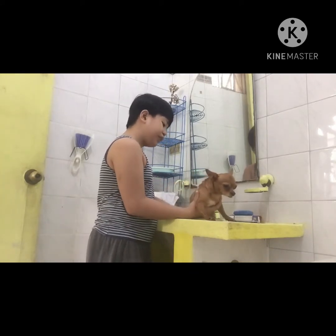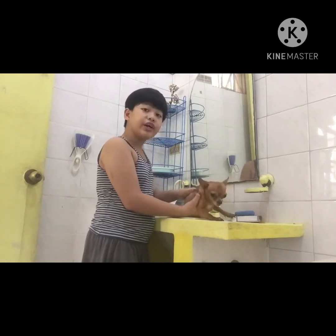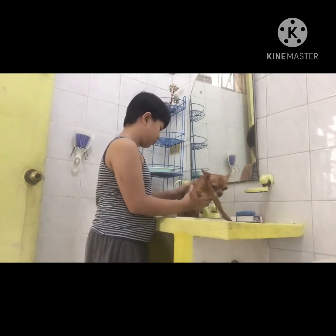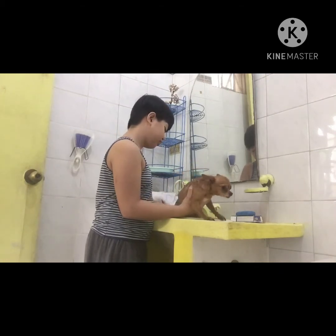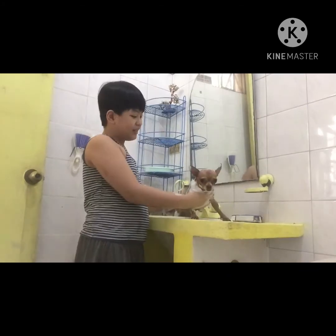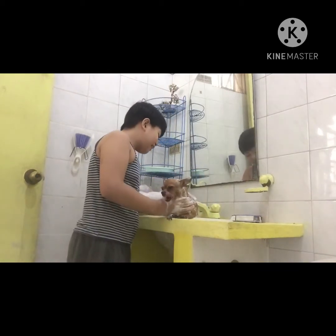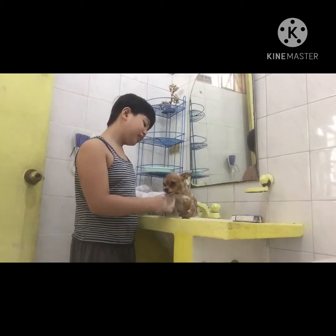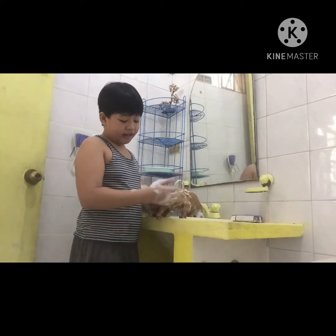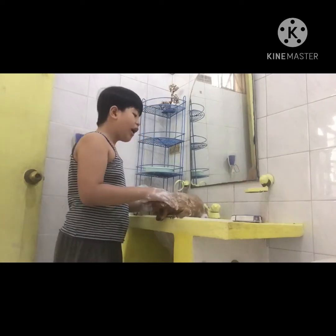Then after you're done putting soap on her, you're going to wash her again. I like it when she's super bubbly, and you're going to wash their feet, their tails, and their ears. Be careful guys not to put soap on her eyes because it might get hurt or itchy.